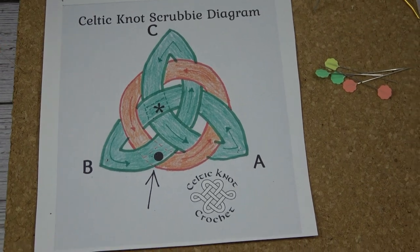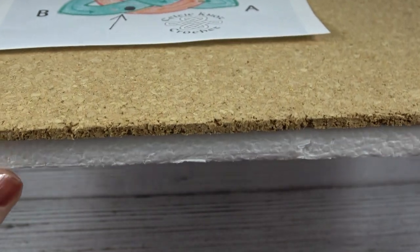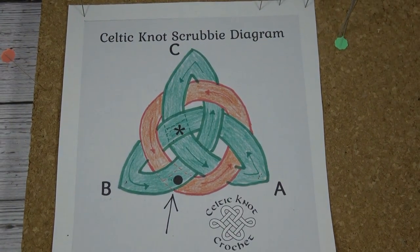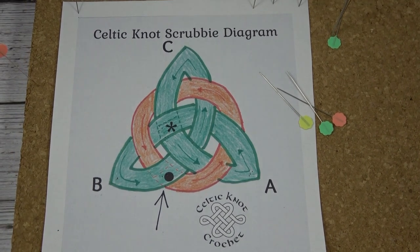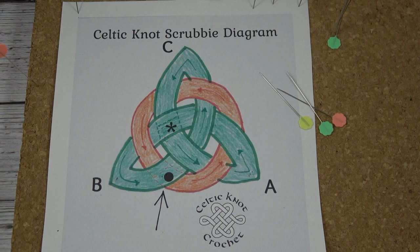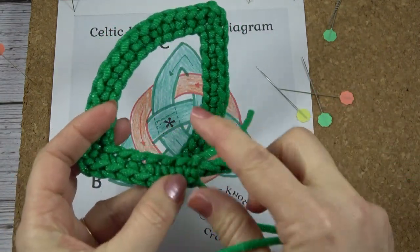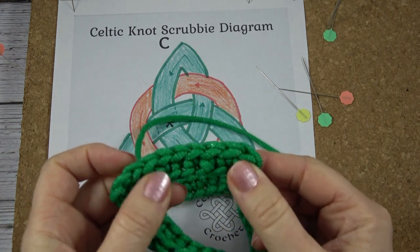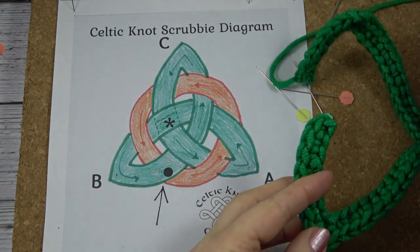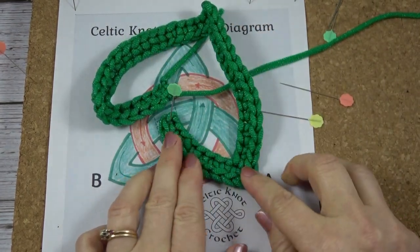To weave the knot I like to use a cork board about a quarter inch thick, with a piece of half-inch styrofoam underneath — though you don't need to do that. You'll need the diagram and some straight sewing pins. All supplies are listed in the description below. We're going to start with the green cord — the end without any yarn tails, which is the beginning of the cord — and place the beginning right where the asterisk is.